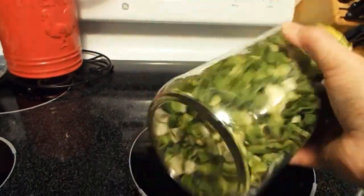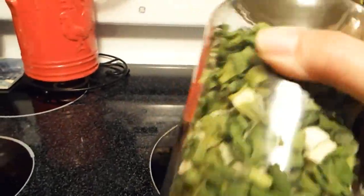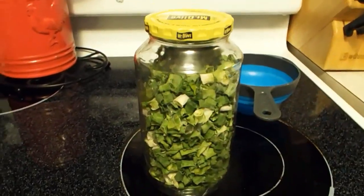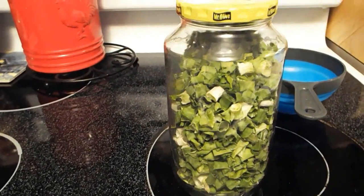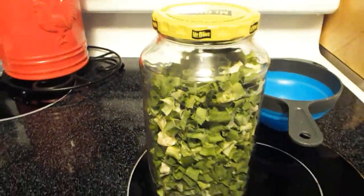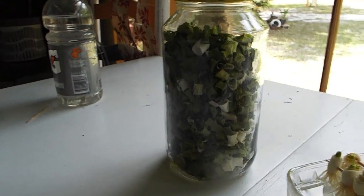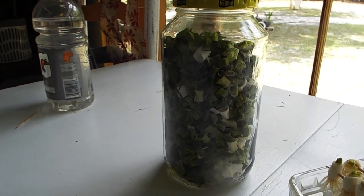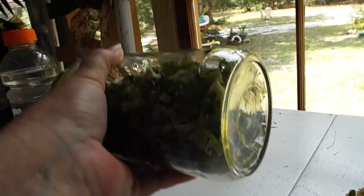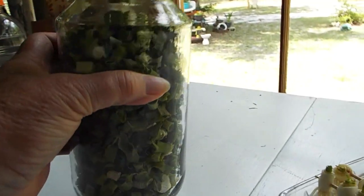I forgot to do this — this won't make as much of a clinking noise as some things because it's so light and leafy. Spinach and other green leafy stuff won't make much of a noise either, but that's completely dry.